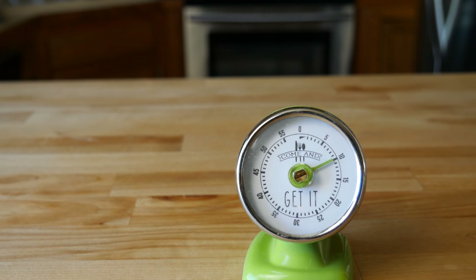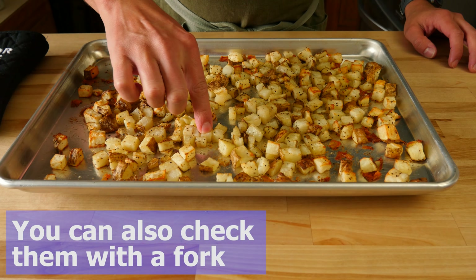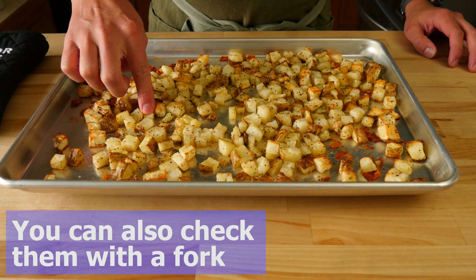Times may vary depending on how hot your oven runs. When the second buzzer goes off, pull those bad boys out. To check if they're done, lightly push on one. If it gives under the pressure and squishes down, then you know they are done.